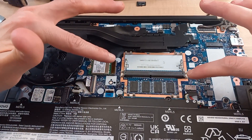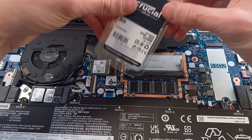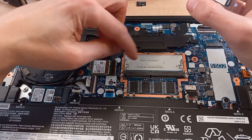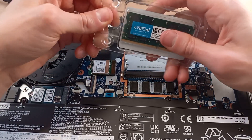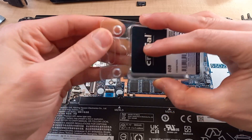As you can see, there's 8 gigabytes soldered onto the motherboard, but we do have an empty slot. We're going to grab 8 gigabytes of DDR4 RAM — this is 3200 megahertz, exactly the same as what's already in there. Ryzen processors benefit from more RAM and it's best to have them in dual channel mode.